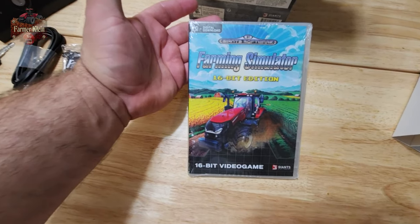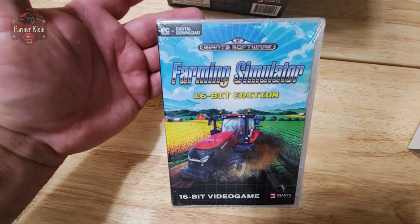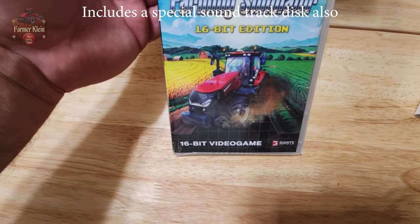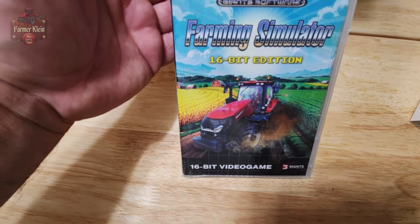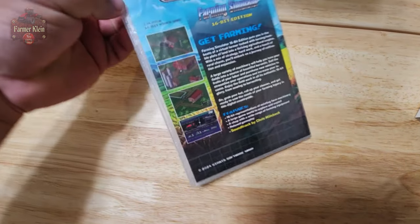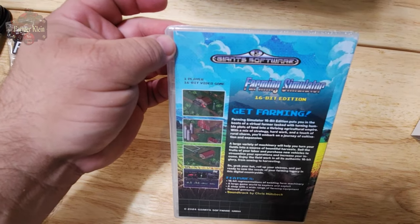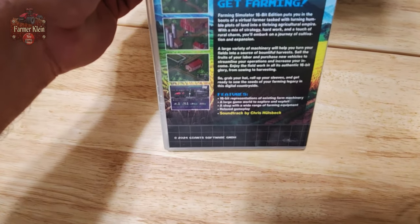In addition we have the Farming Simulator 16-bit edition. It says digital download and CD-ROM, so if you don't have an optical disc, I assume within here we're going to have a code that we can download the 16-bit edition and have fun playing that.